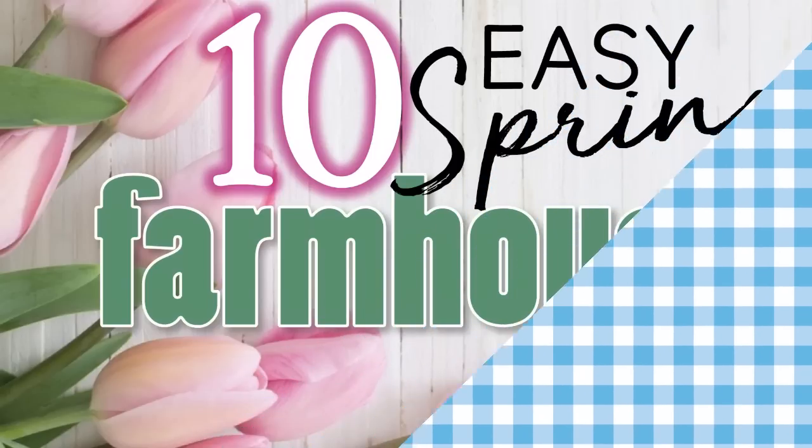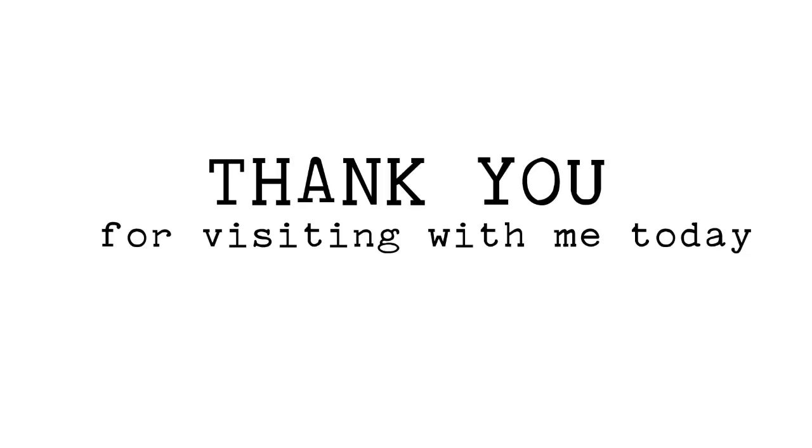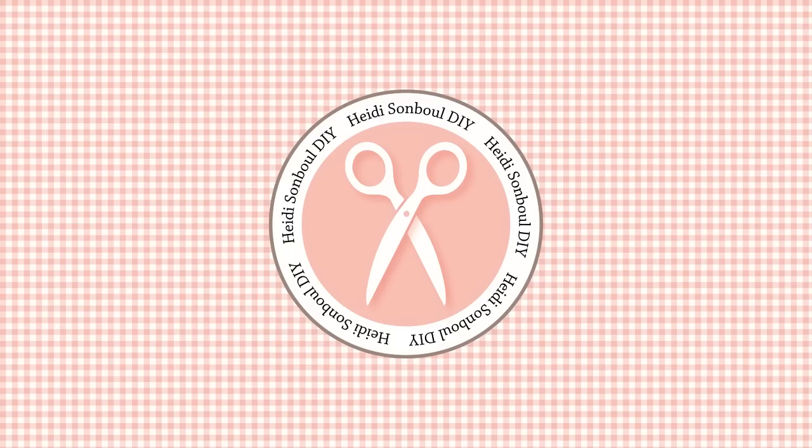Welcome to my craft room, friends! I am so glad that you stopped in to join me to make 10 new spring DIY decor items that are all from Dollar Tree supplies. I am so giddy to share these projects today — now let's get crafting!